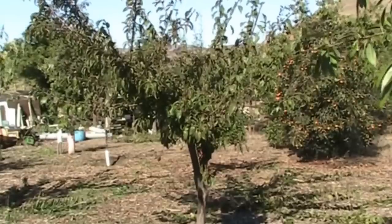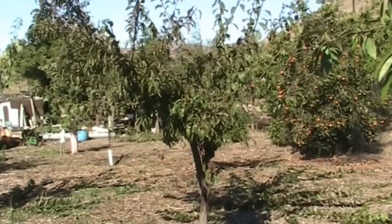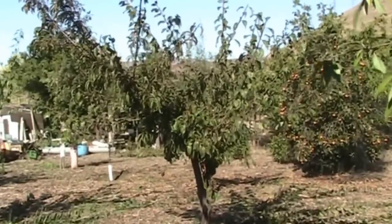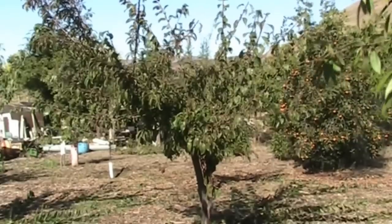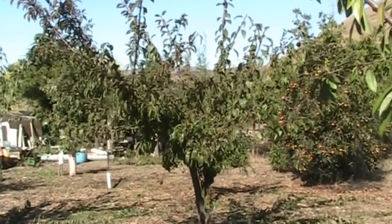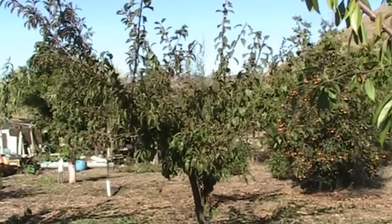Best advice I have on Japanese plums: keep them thin, don't let them get crowded, open them up, and definitely get in there every year and thin the trees out really well. Spread the branches out six to ten inches across the main limbs.